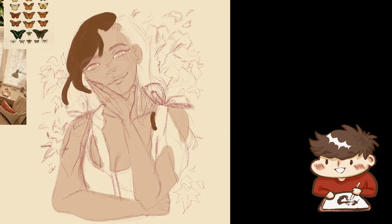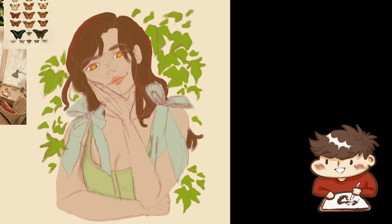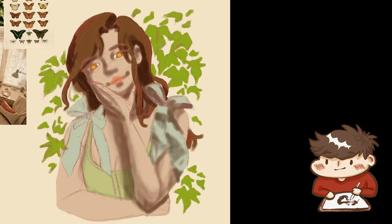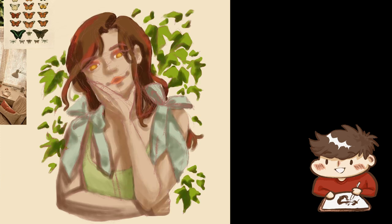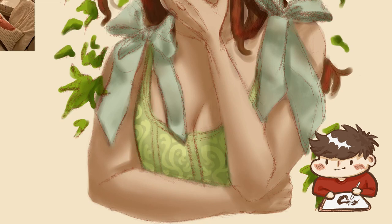So we start off with the base sketch, laying down some base colors. Originally I had the hair brunette, but that ended up not really working out with the color palette I wanted. And even here I add some red in there, but don't fully commit.